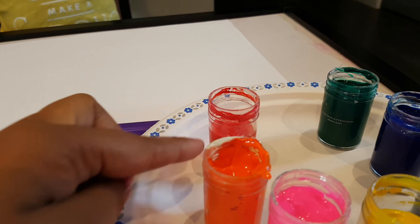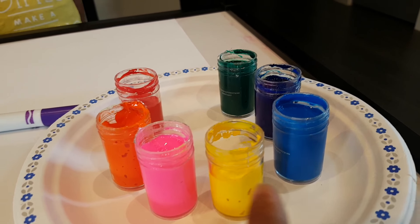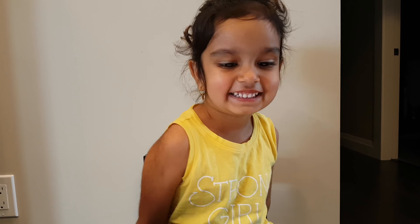What color is this one? Yellow. Good girl. You know all the colors, eh? Yeah.